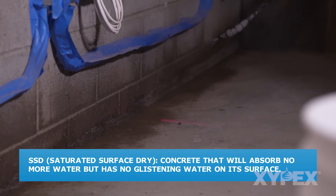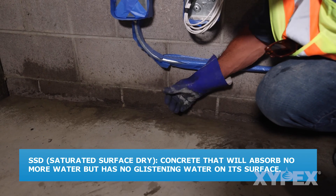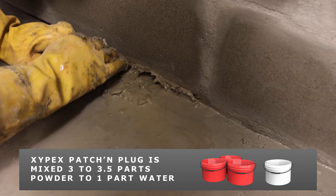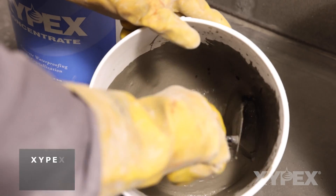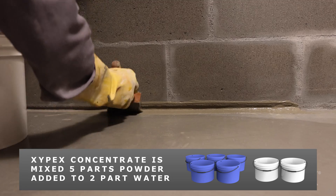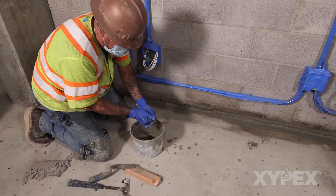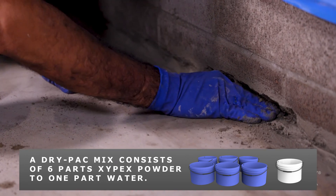Saturated surface dry means the substrate will absorb no more water but has no glistening water on its surface. If the slot repair area is actively leaking, fill the bottom half of the slot with Xypex Patch and Plug to stop all active water flow. Apply a slurry coat of Xypex Concentrate to the half-filled slot where water flow has been stopped and to the prepared slots without active water flow. Fill the remainder of the slots to the surface with Xypex Concentrate in dry pack form.